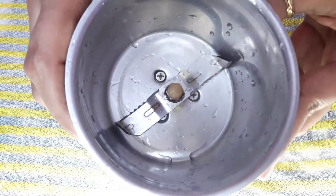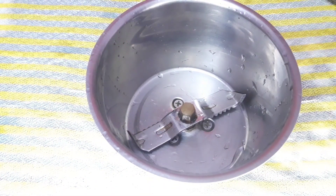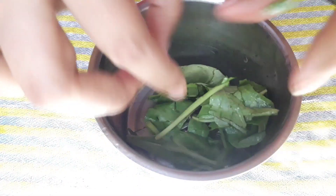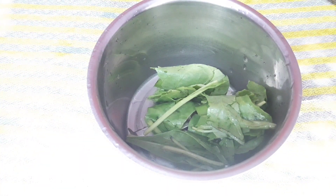Now take the mixer grinder jar and put the palak leaves into it. Please don't use a knife — if you use a knife, then it will turn dark. Now we will run the mixer for one minute and make a fine paste.